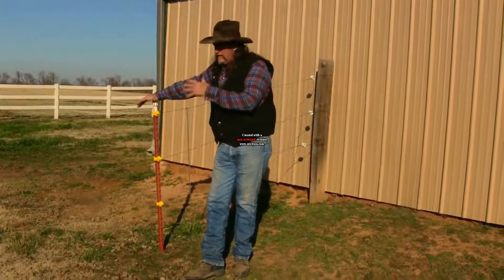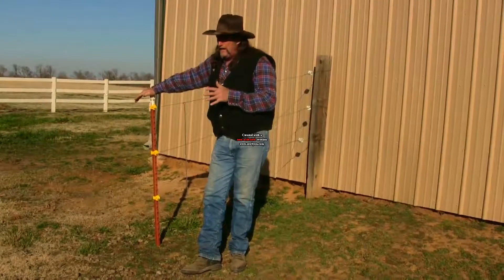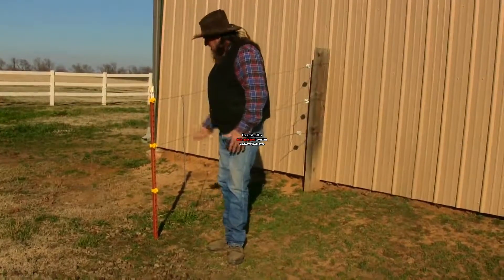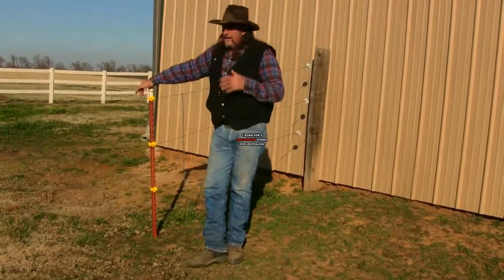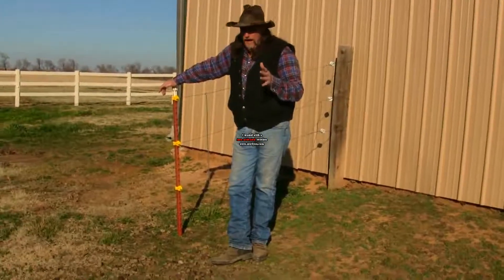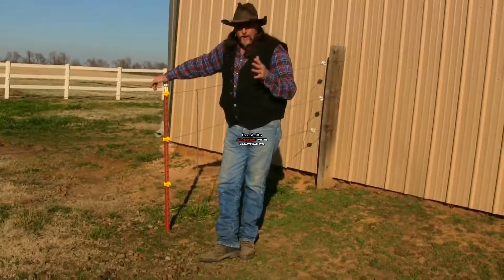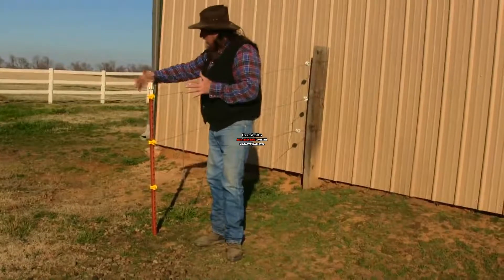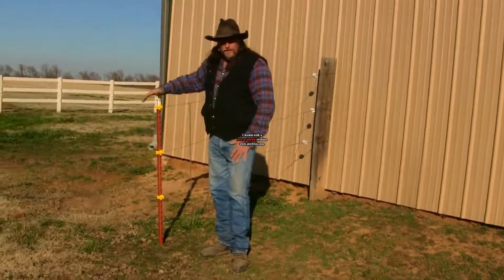This is an electric fence. We run three wires — it's all electric, all three wires, plus stays going down. We try to make it as imposing a fence as possible, but horses crash into things. Mishaps happen. That's why I like to promote what are called T-post caps.